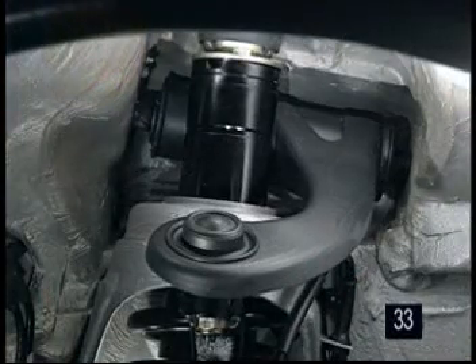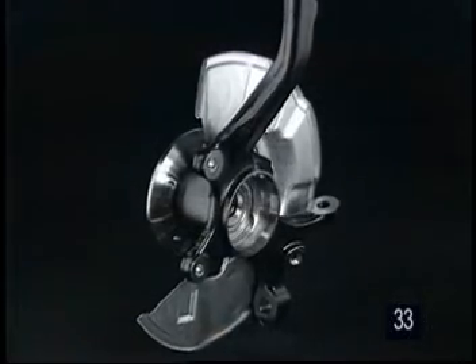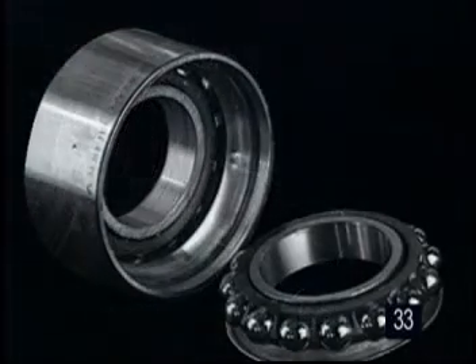The sheet steel upper wishbones and steering knuckles are also different. As on the rear axle, the steering knuckles are fitted with double annular ball bearings.